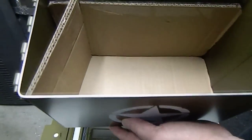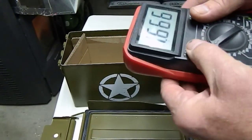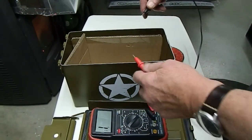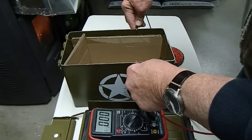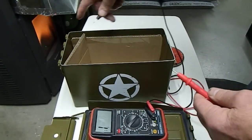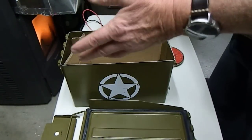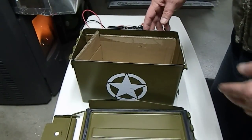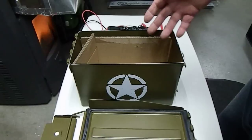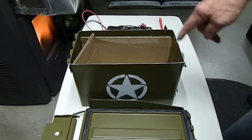If you check the continuity on this, you'll get a little scream out of the tester and it reads point-zero-zero-zero. All the way around the top it has continuity, which means it has an unbroken path all the way around. So after it's lined and the top is sanded to shiny metal, you're ready for the next step.